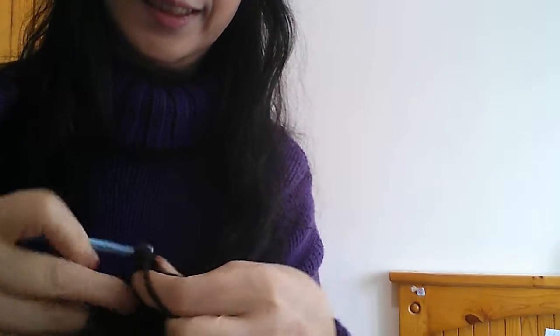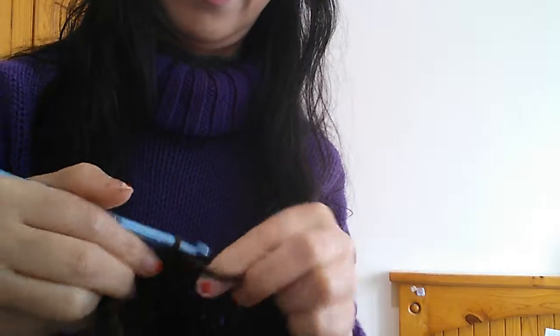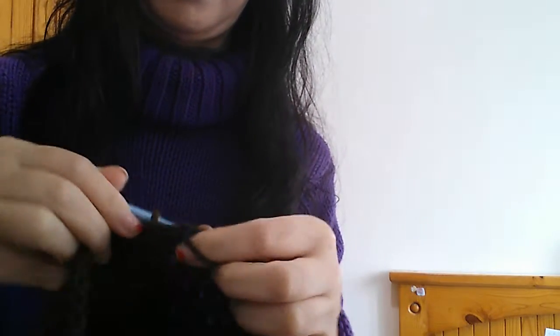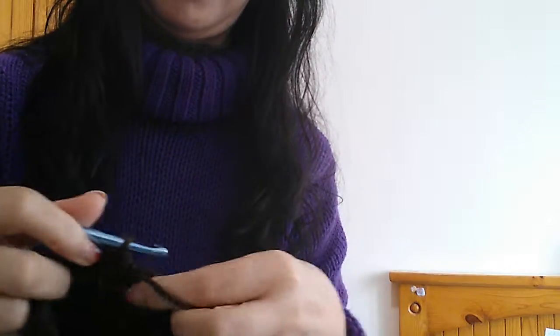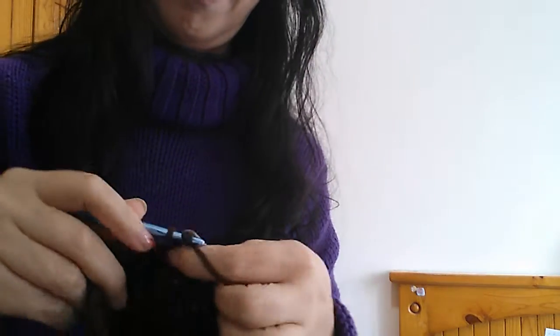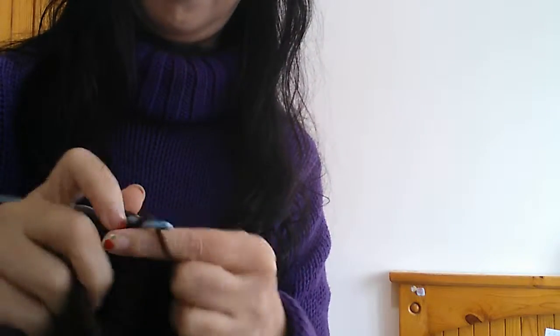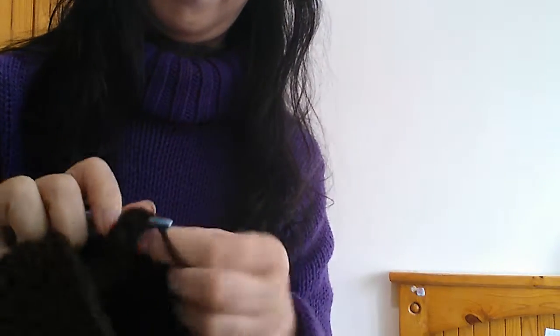I made this one for my aunt. It is her birthday today, so it is a last-minute one for me.